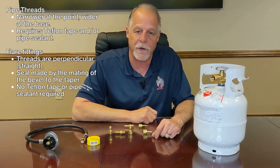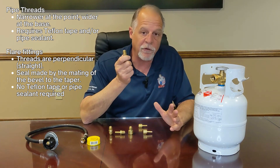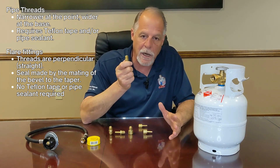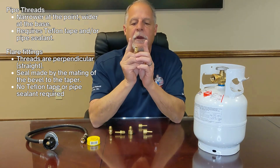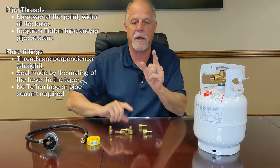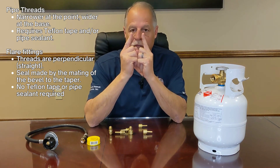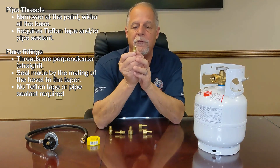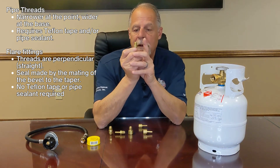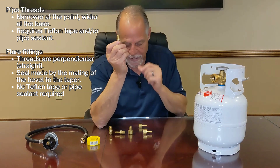There are two thread types used in the propane industry. One is pipe thread — pipe thread is just like it sounds; water pipe uses pipe thread. What makes it unique is it is tapered. What I mean by that is the top of the threads are narrower than the bottom of the threads.